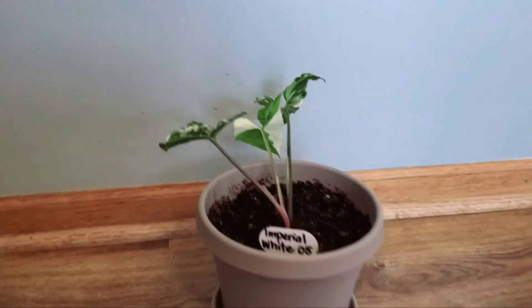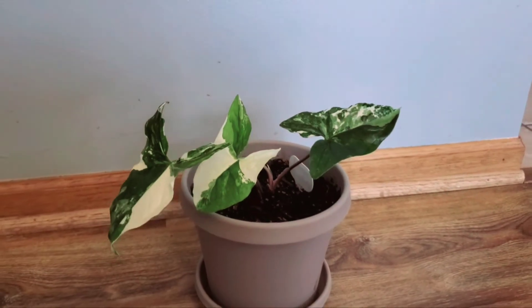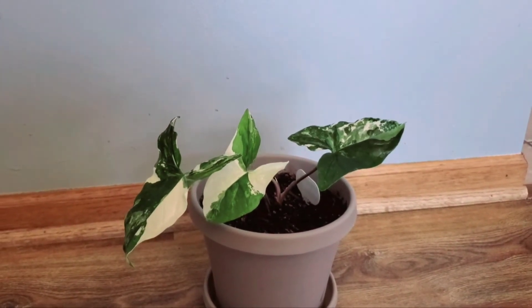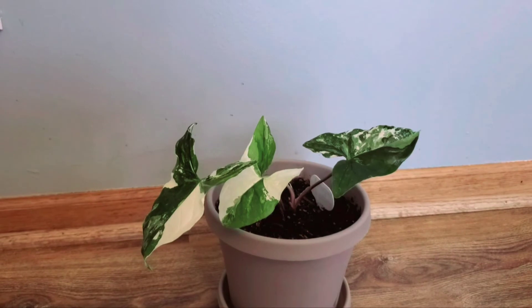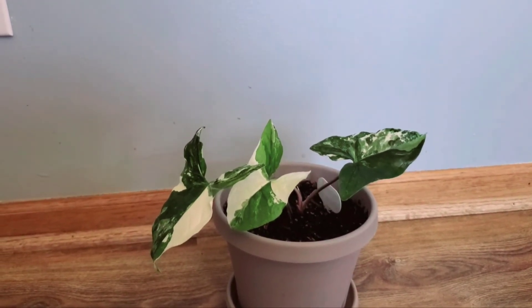Hi guys, this is my Syngonium Albo. I call them Imperial White — I picked that out of like four to six different kinds of names for this one. This is also called Albo Varigata, Albo Varigatum, or Emerald Gem, and there are other names for this as well.